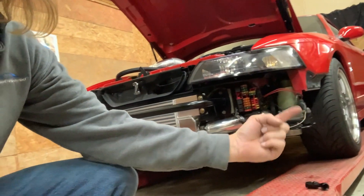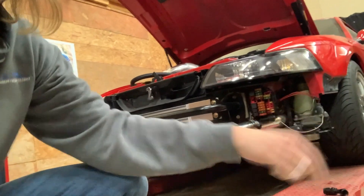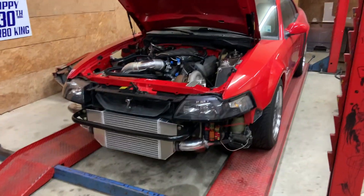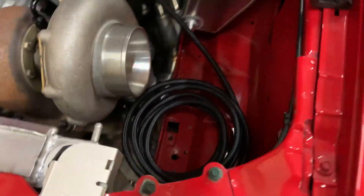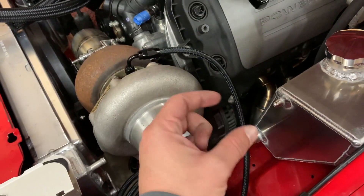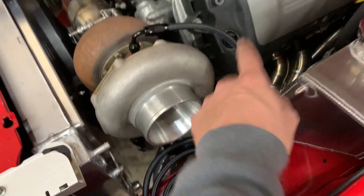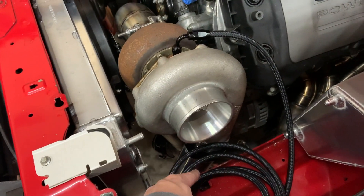Remounted his power steering reservoir right there, made a nice little bracket, got it bolted up, all remounted. The bumper fits, everything looks good. We're just waiting on a couple more fittings — going to pull the oil pressure sensor out, which Russell may end up doing himself, put a T in line, put the pressure sensor back, and run a line down there to supply oil feed. The drain line's done.